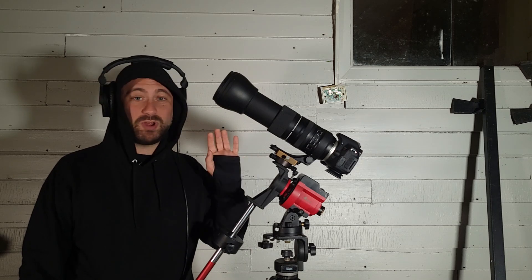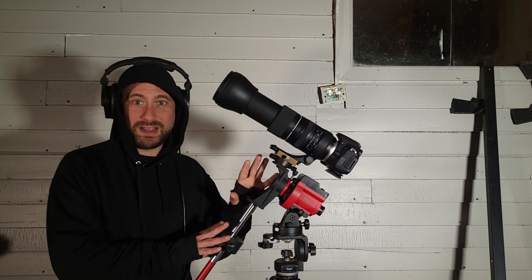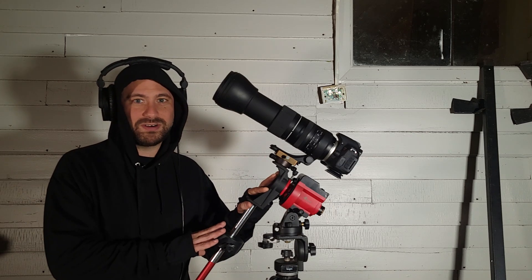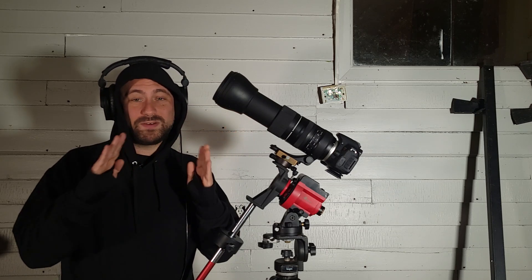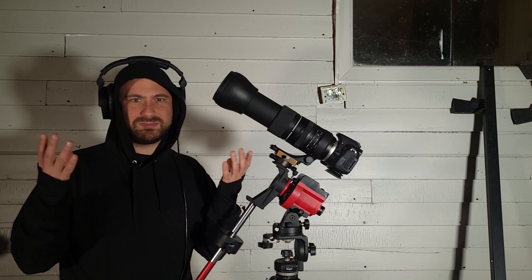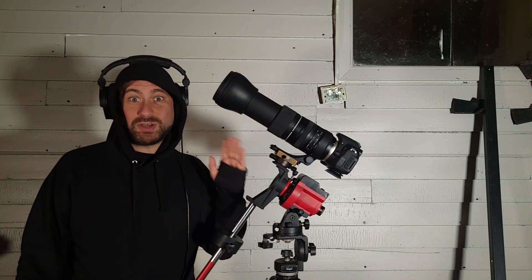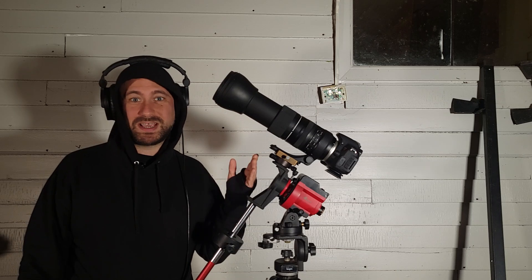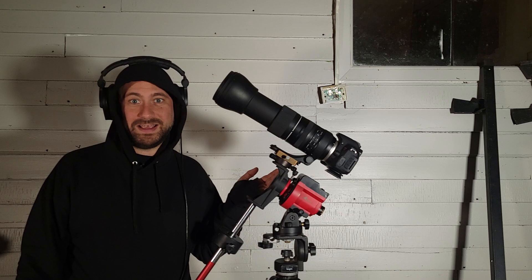Next we'll be trying out the Tamron 150 to 600 millimeter G2 lens zoomed all the way in at 600 millimeters. It's on an iOptron SkyGuider Pro star tracker so I can freeze the moon, because when you start getting into high focal lengths you'll quickly see the moon is running away from you. It's always better to take a lot of images in case some are bad due to atmospheric turbulence, clouds, or anything like that.